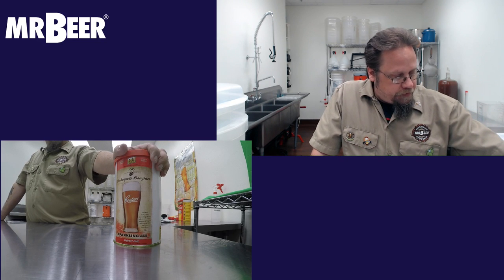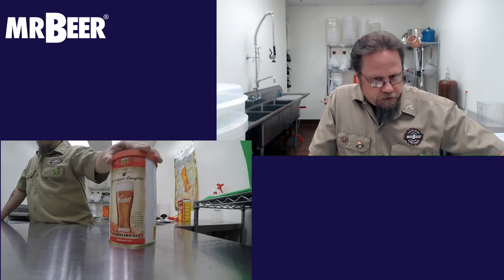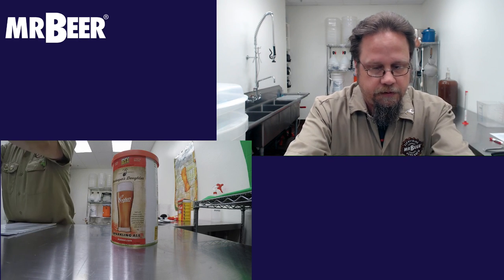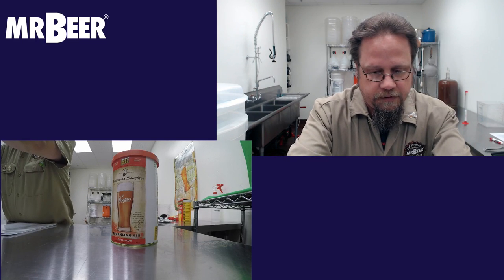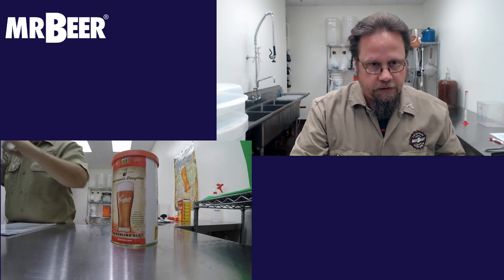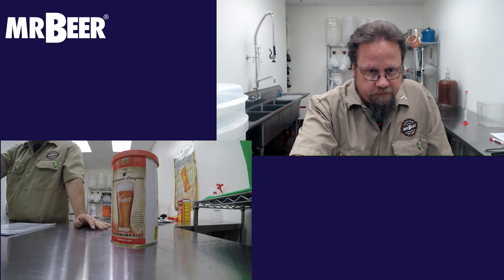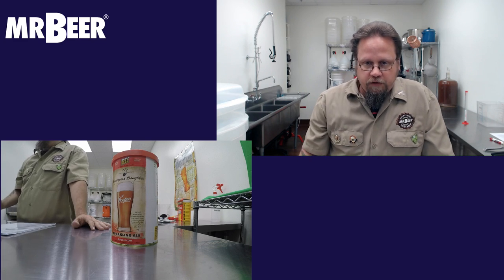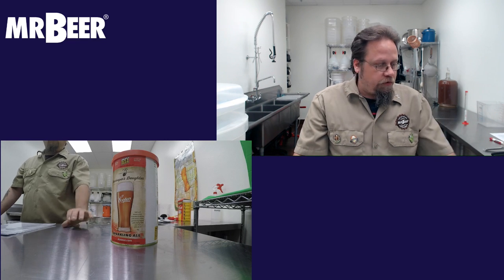About the sparkling ale — this was one of Cooper's first beers. It's called the Innkeeper's Daughter. Thomas Cooper's first wife Anne was an innkeeper's daughter and she knew a thing about brewing. When Anne became ill, Thomas used her recipe, which she acquired from her father, as a tonic for his beloved wife. This tonic went on to become the now world famous sparkling ale.